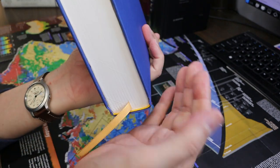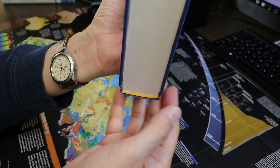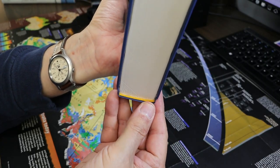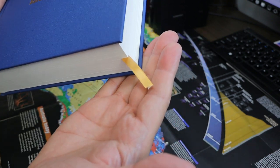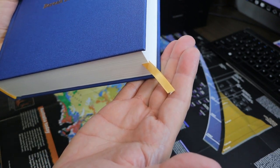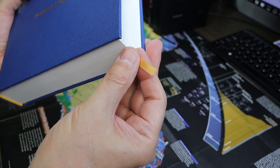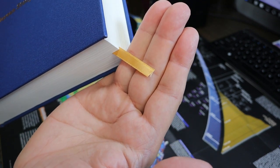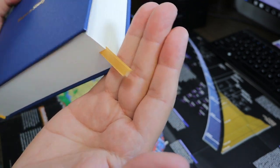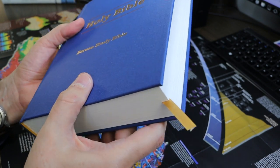It is very clearly sewn — easy to see the signatures. There are gold head and tail bands. There's a gold ribbon marker that is 7 millimeters wide and 33 centimeters long. It extends a bit at the corner, not as long as I would like, and my particular ribbon has a frayed end. I'll put some nail polish on that to keep it from further fraying.